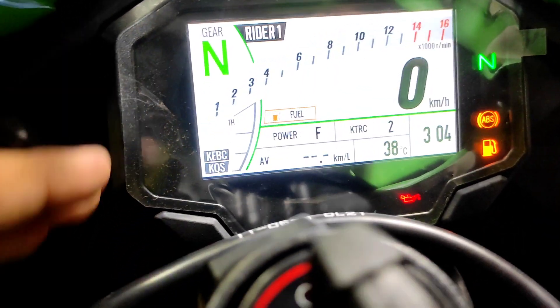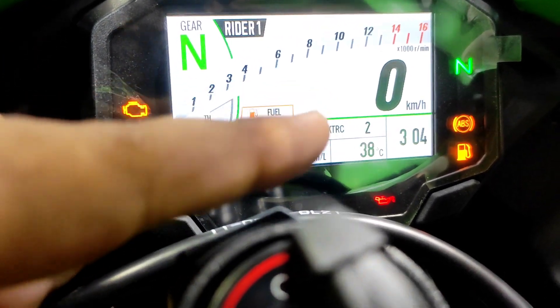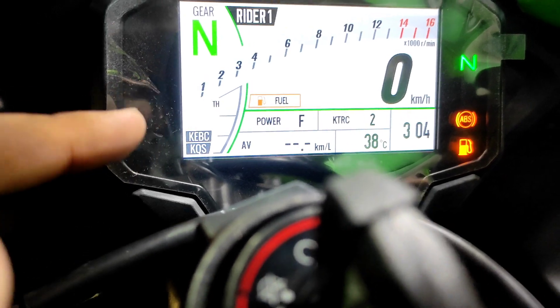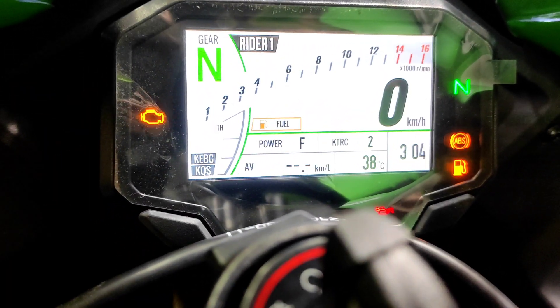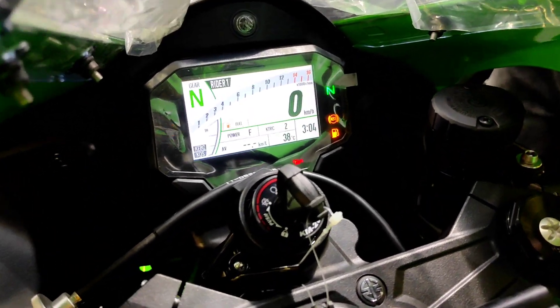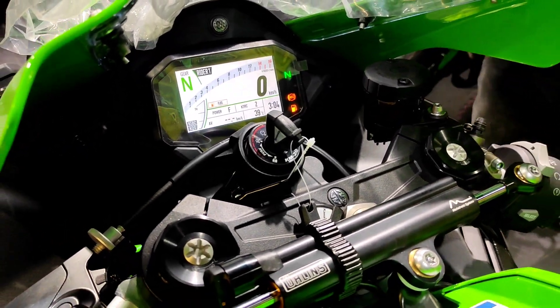This is the instrument cluster of this motorcycle. We have the gear position indicator, speedometer, and tachometer. KTRC is Kawasaki Traction Control, KABC is Kawasaki Engine Braking Control, and KQS is Kawasaki Quickshifter. It is loaded to the brim — in a very short video I cannot actually tell you the whole story behind the electronics of this motorcycle.